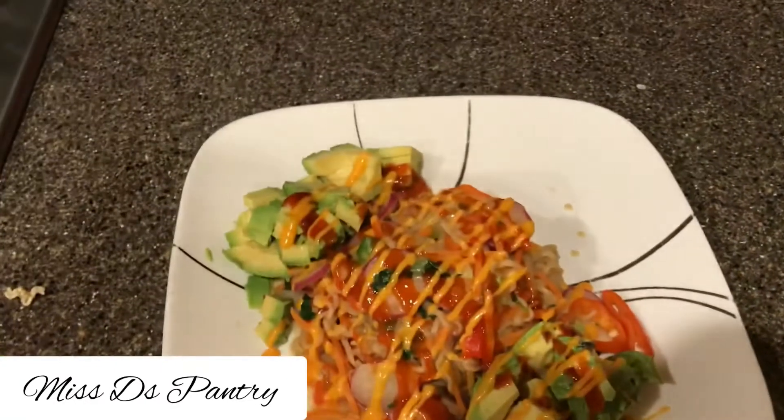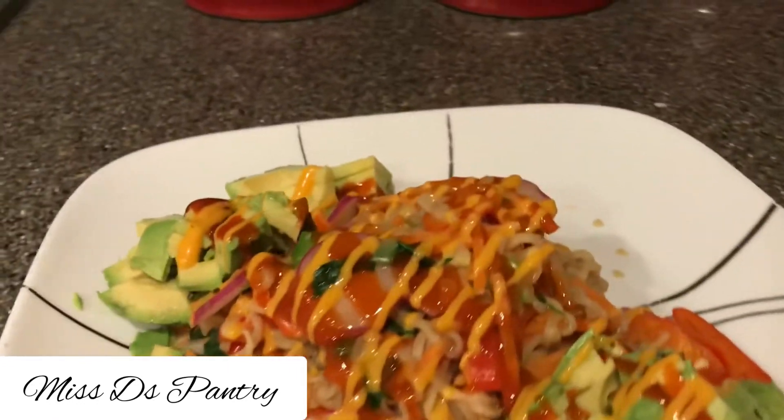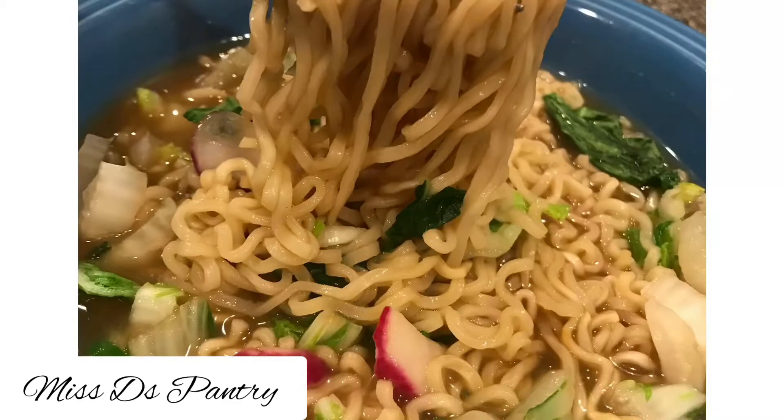I have some avocado and some sriracha and sriracha mayo that I'm just going to garnish on the top, and that's that recipe.